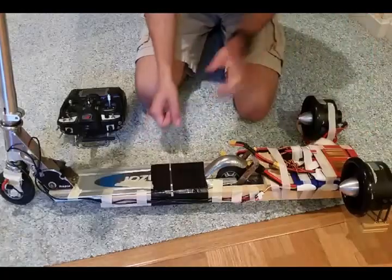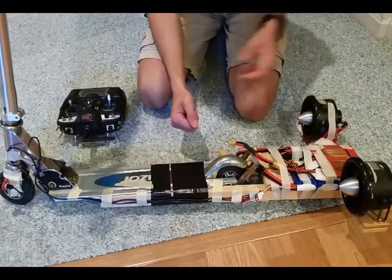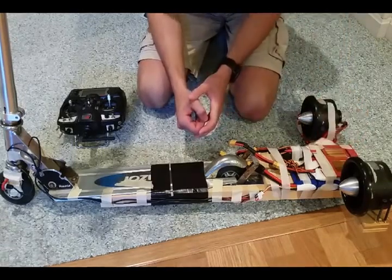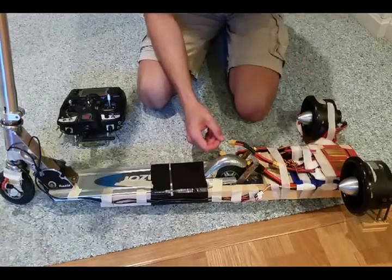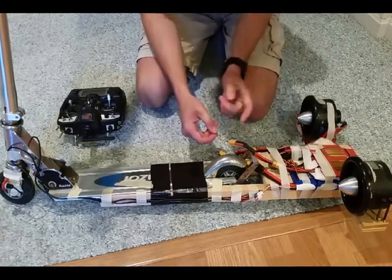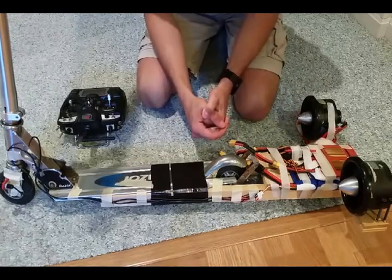This is a closer look at the jet bike or jet scooter. It has the two — I think they're roughly 80 or 90 millimeter EDFs. We've got the two ESCs with nice heat sinks to cool them down to power each EDF. We've got two LiPo batteries — these are two three-cell, 5,000 milliamp hour batteries. I'm putting them in series to give me around 25 volts if they're fully charged.